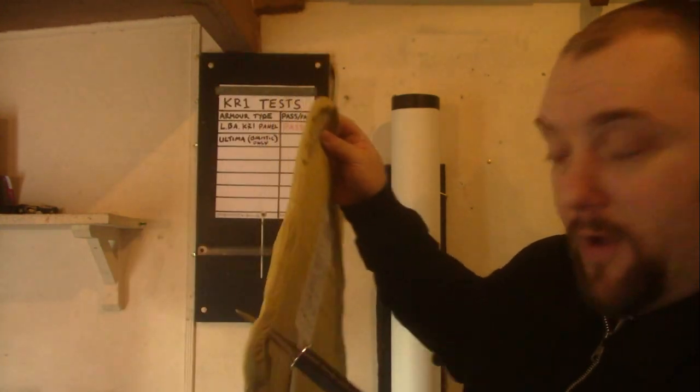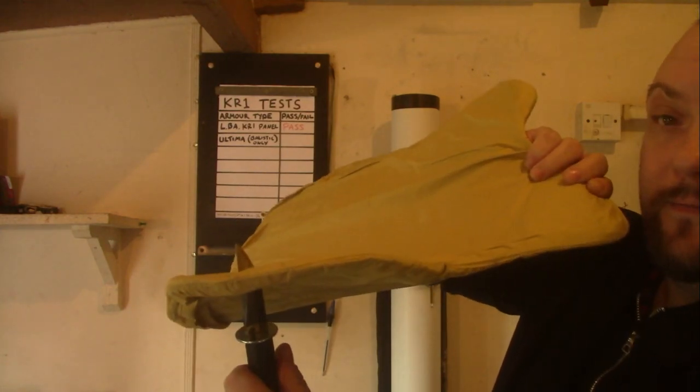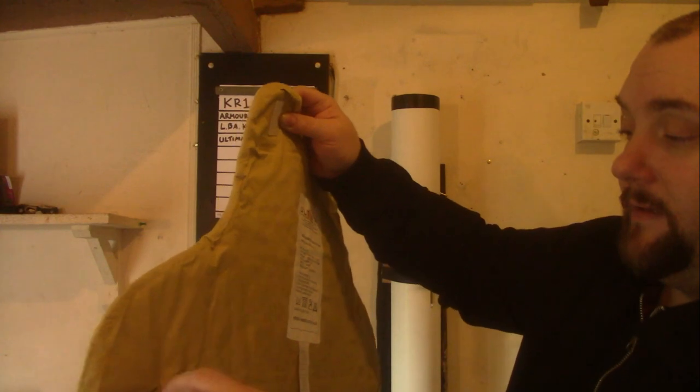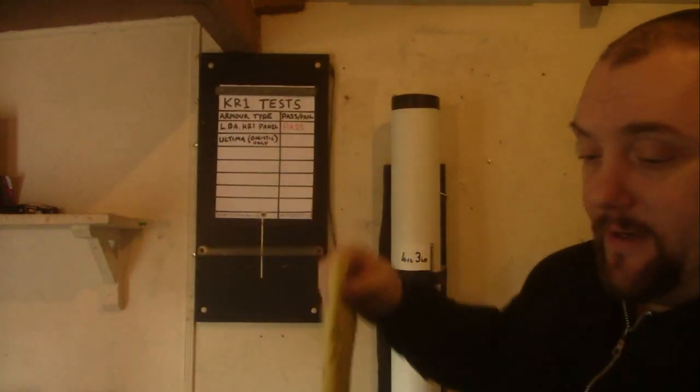That actually penetrated right through the padded section and then hit the ground. So yeah, you have to have stab protection in a vest.